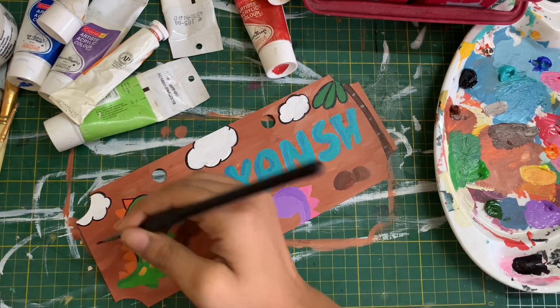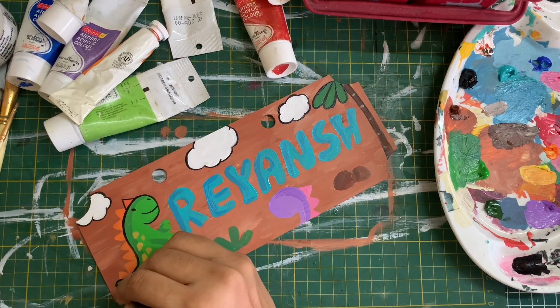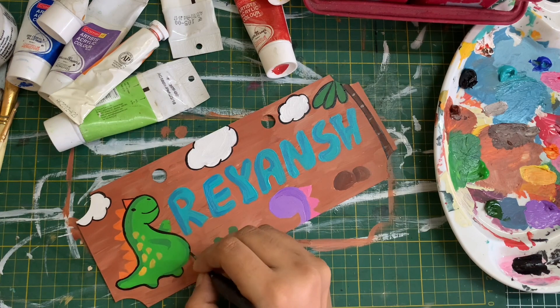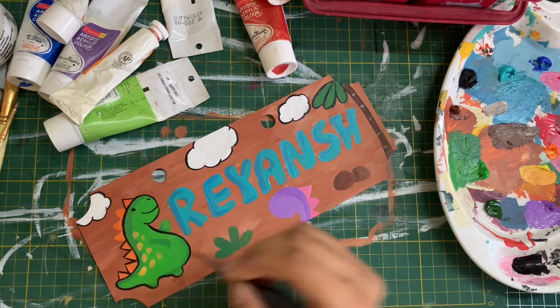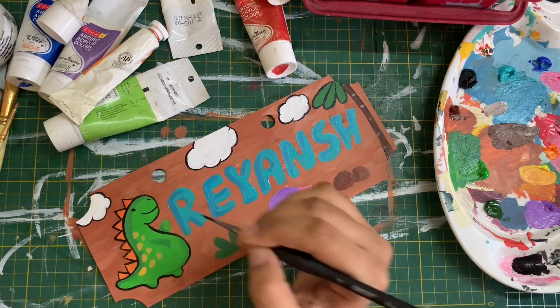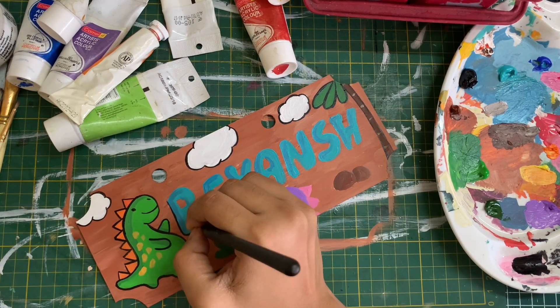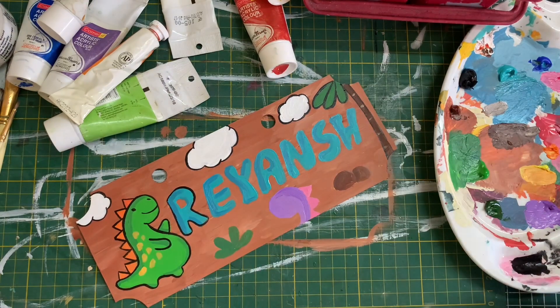You can also use alcohol markers to do the entire artwork. The key idea is to use any art supply which is permanent — that property is very important. So if you go to the art store to pick something out for a DIY like this, pick a permanent paint or permanent ink.